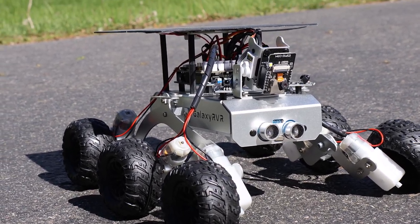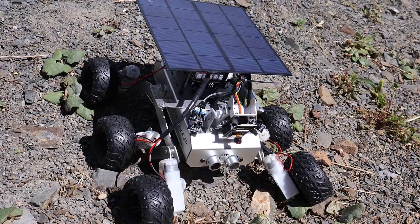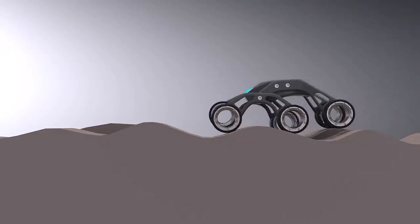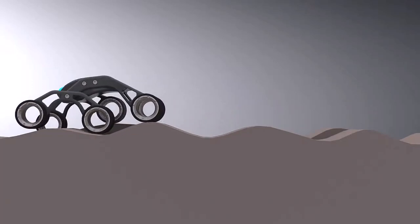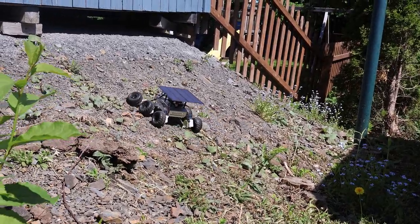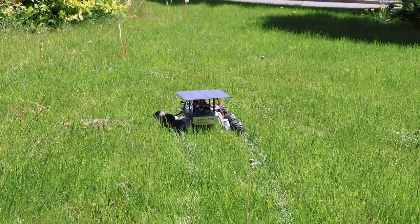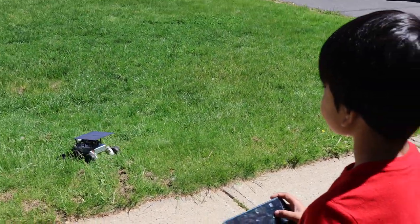Hi everyone, welcome to HowToElectronics. This is the replica of Mars Rover Robot called the Galaxy RVR Robot. This robot is based upon the same universal rocker-boggy system employed by NASA's real Mars Rovers. The robot is capable of traversing all kinds of terrains — be it rocky mountains, sandy beaches, or grassy fields. The suspension system ensures smooth mobility, making the alien world of Mars feel just like home.